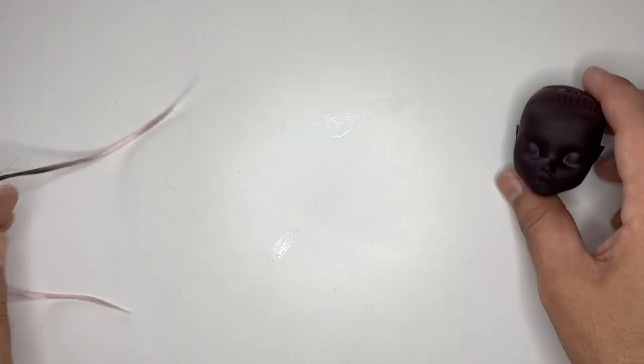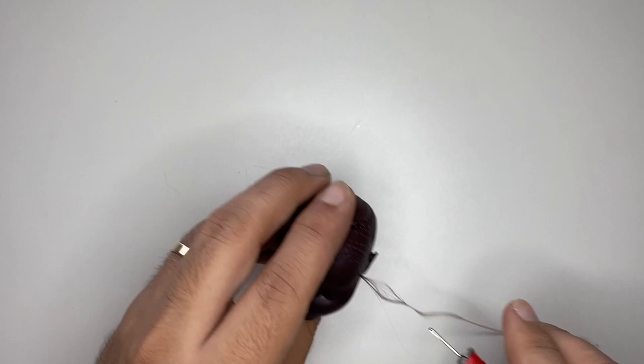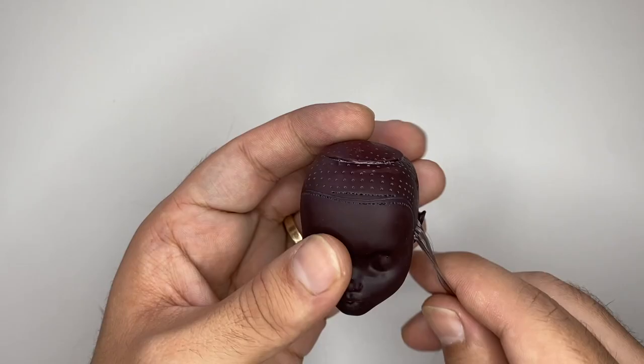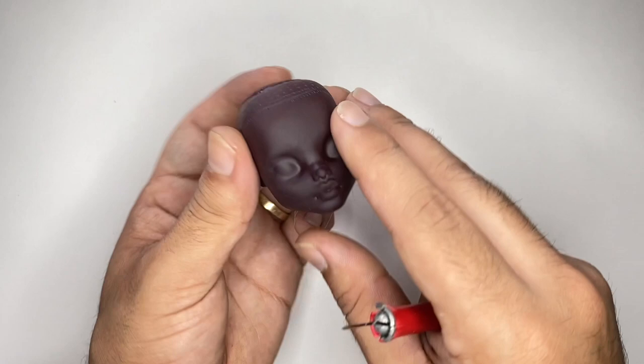Here's a close-up on the head, and here's the hair. We're going to stab it in. I'm just going to use my re-root tool and start with the hairline. The re-root process can take a long time, but it can be really soothing. I really enjoy it — it's actually one of my favorite parts of the whole process. We're just going to skip ahead because this can take forever, so there's going to be some skips.